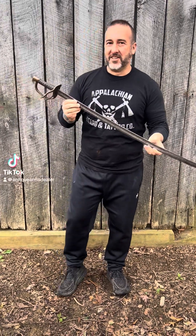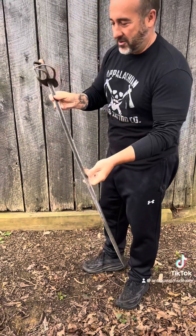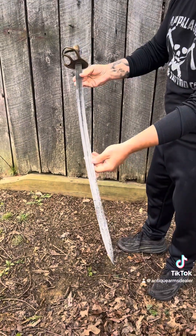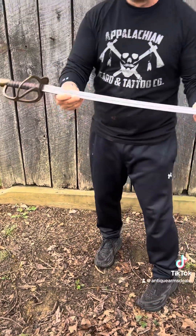Hey everybody, Brian Aikens. It's story time, maybe education time. Let's look at this one — a Confederate Cavalry Sabre. This is North Carolina made by Kenansville.